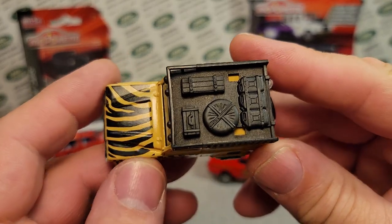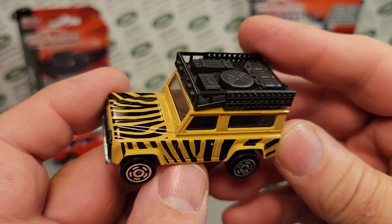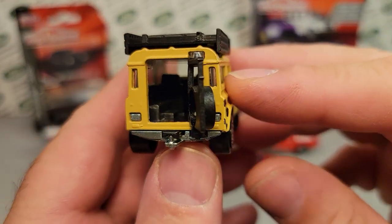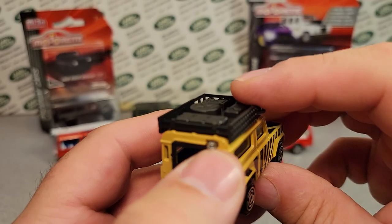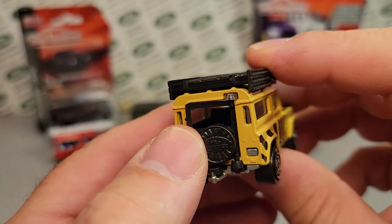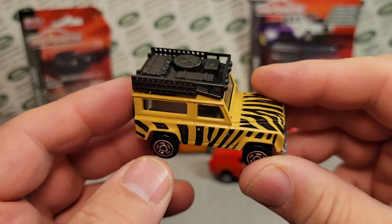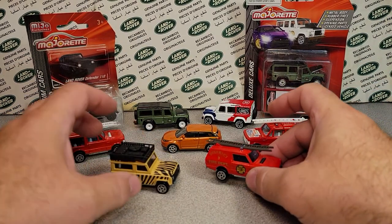This is the deluxe model with the whole roof rack and everything. Otherwise it just had a light bar — you might have seen the NASA or police versions. The Achilles heel but also one of the most awesome features is it had a plastic back door, which would be the first thing to fly off. The window on top held it in, and the black interior pops out of the metal base easily. From 1987 to about 2012, they produced this little model — part of the 200 series.